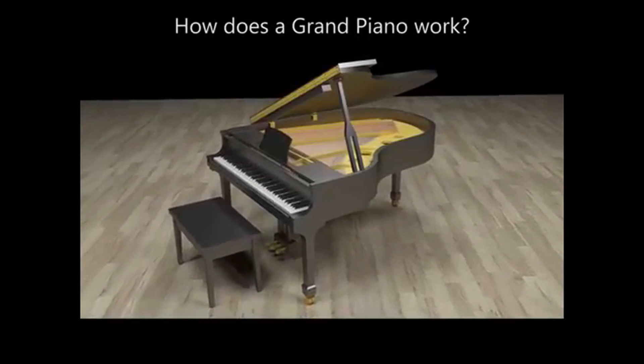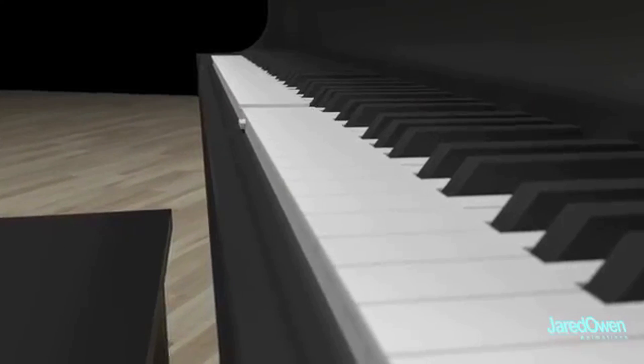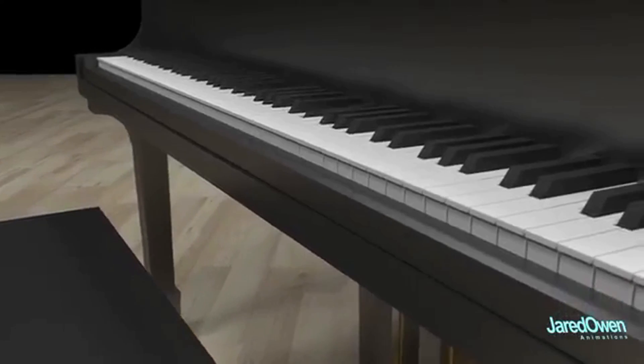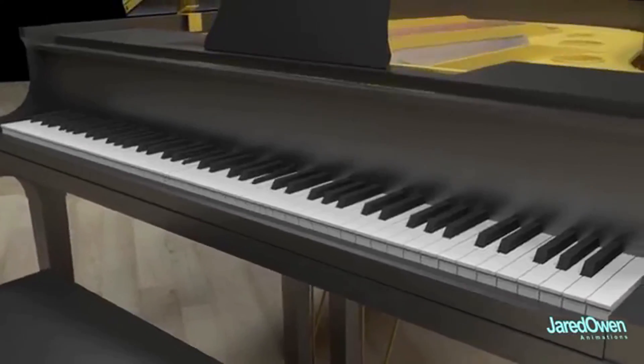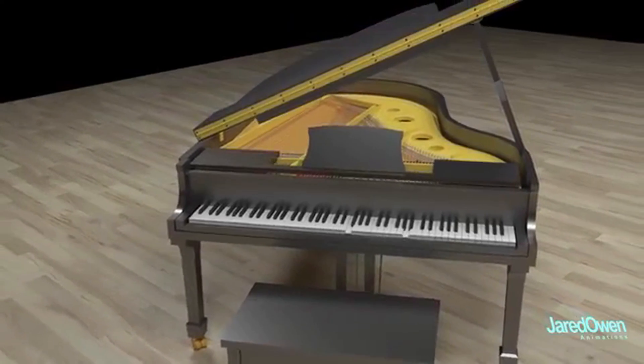The grand piano is a stringed instrument which allows the musician to play multiple keys at a time. The grand piano has been around for over 300 years now. You'll find one in just about every concert hall around the globe.